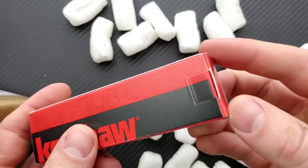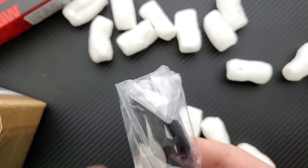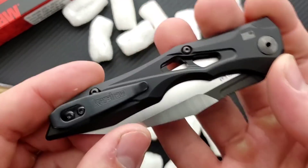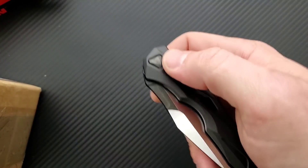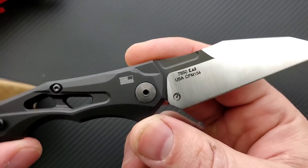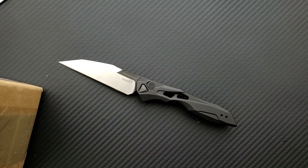Really appreciate that — sending something for me to review. I read the outside of the box and you guys already know: this is a Launch Series knife from Kershaw. Holy crap. This is the Launch 13 from Kershaw, which I will link down in the description. That is a pretty extreme departure from what I expect from the Launch Series. This looks very Elijah Isham. Is that the designer? I'm going to have to look that up.